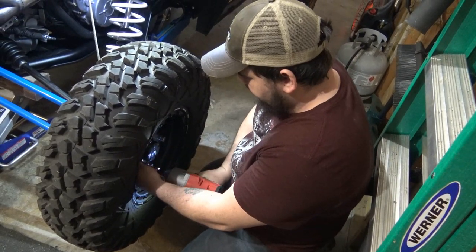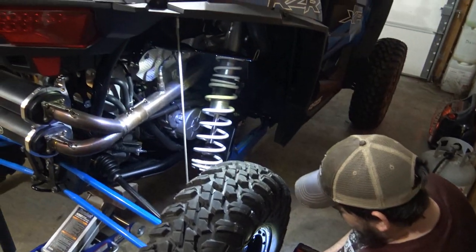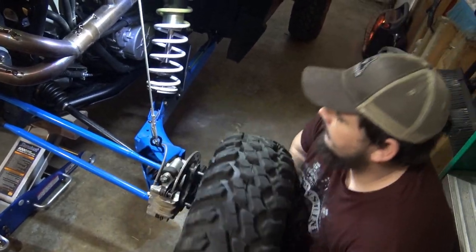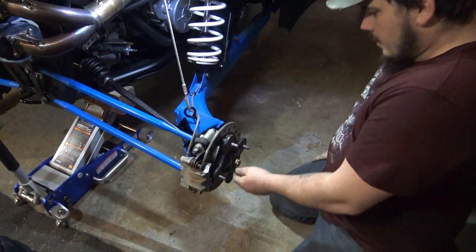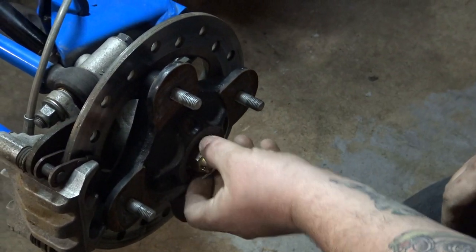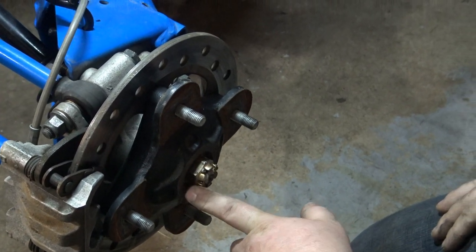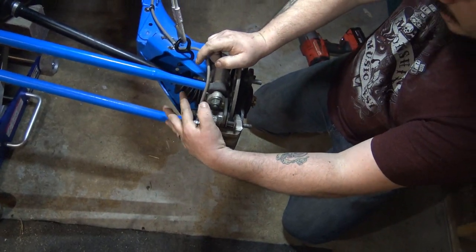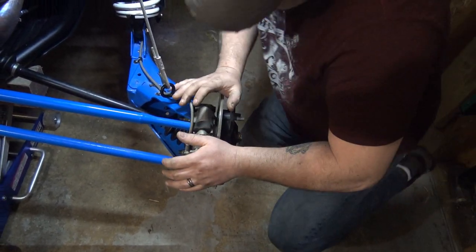I'm going to pull this tire. Put limiting straps on too — it's for our tow dollies but it works nicely to keep the suspension from drooping. Go ahead and get a pair of pliers — side cutters work the best. Take this out, pull your cotter key out. You can take this off. I want to say maybe it's a 24 — we'll find out for sure. Then you pull your two caliper bracket bolts — I believe they're 14s. Pull those, this will come out of the way, and then this just slides right off.